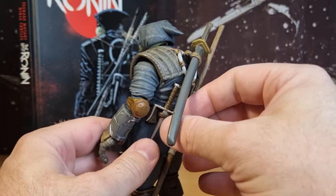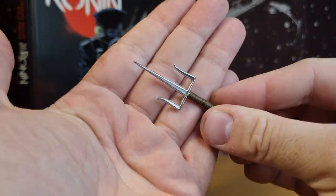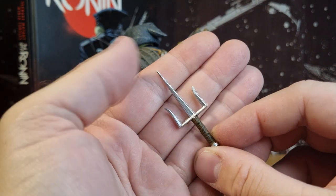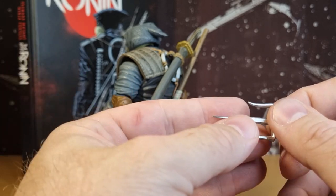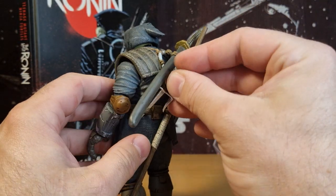Then we've got one of Raph's sai — nice sturdy plastic, and it's probably just about as sharp as the shuriken if you wanted to really prick yourself. It holds nicely in there.